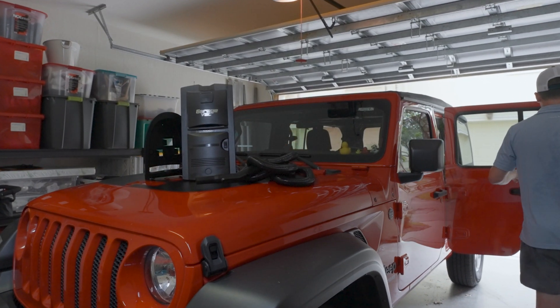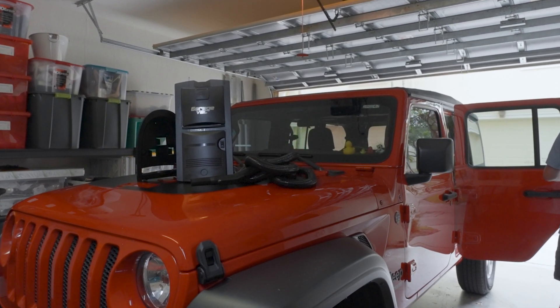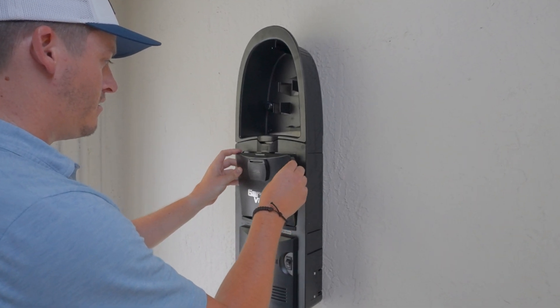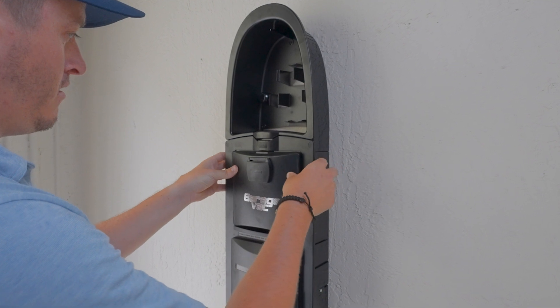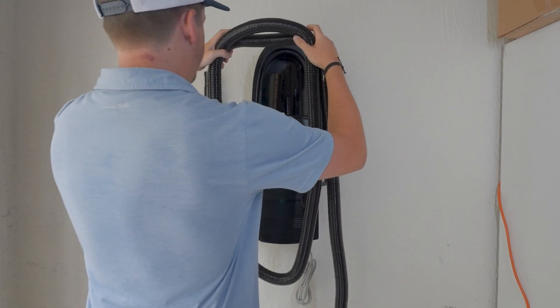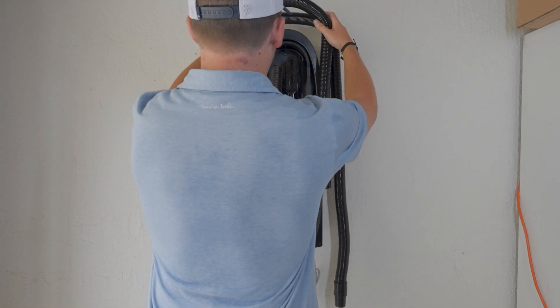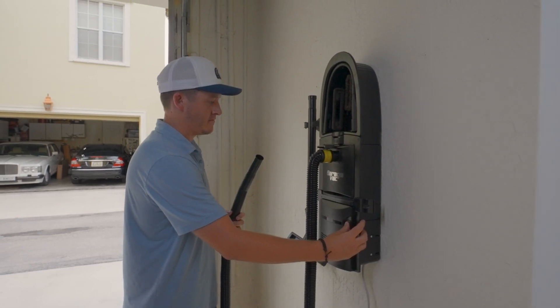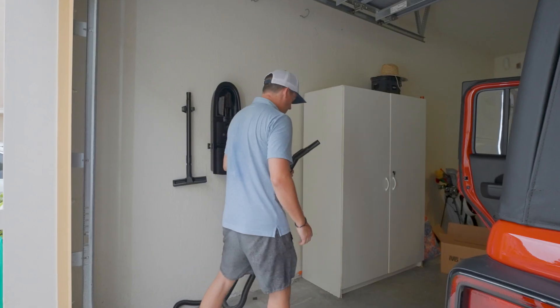Introducing GarageVac from Intervac Design. The GarageVac assembles in less than 10 minutes and is specifically designed for garages but can be used in any space. The long hose and a range of attachments make cleaning a breeze. With GarageVac you can quickly and easily clean up dirt, dust, and debris, leaving your garage looking spotless.